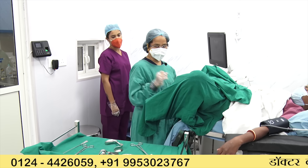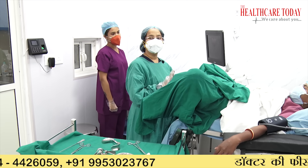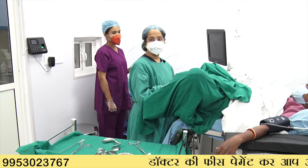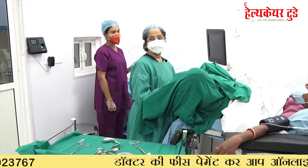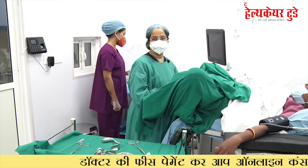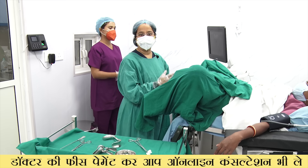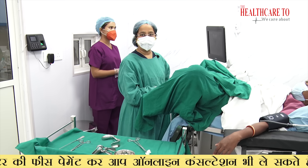If there is bleeding, we have to stop it immediately. In most cases, bleeding stops on its own. The ovum pick-up process is not a very dangerous process — it is a small daycare procedure.